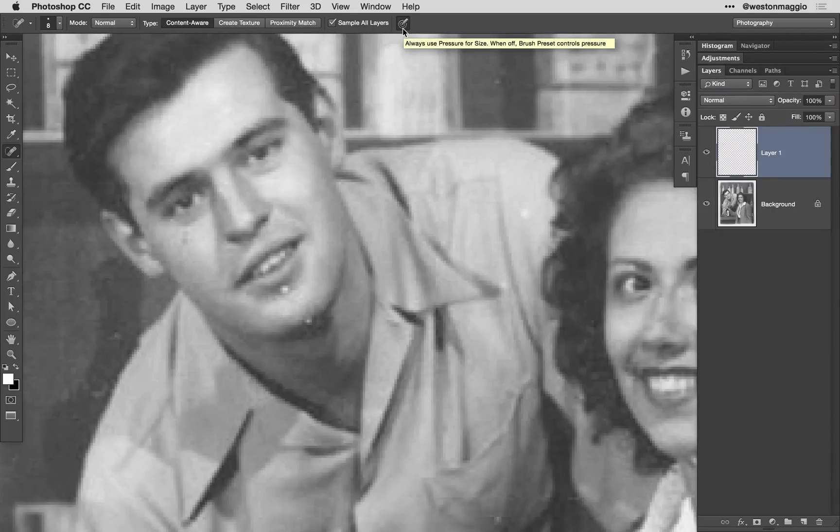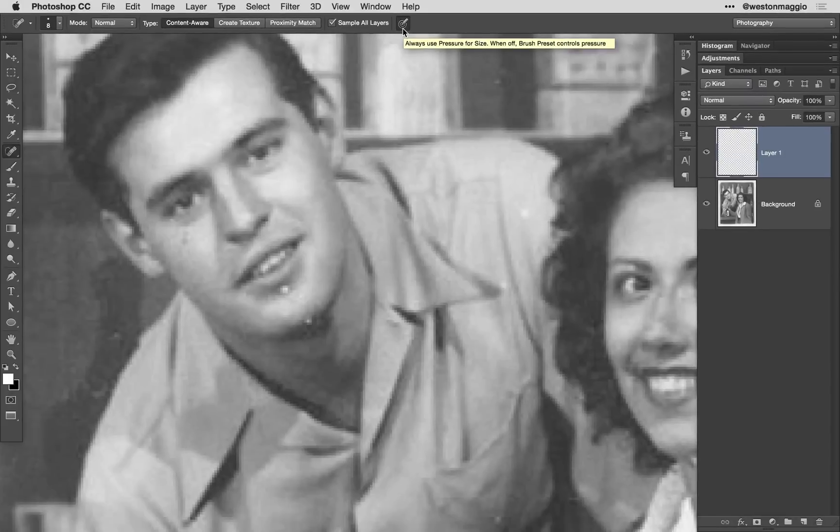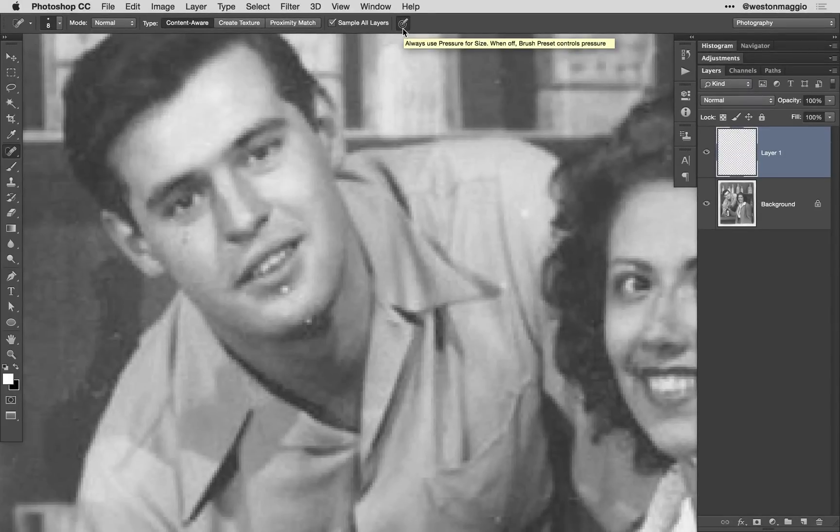To do so, I'm going to use the spot healing brush, making sure that I have the pressure control button on the options bar set so that I can adjust the size of my brush based on how hard I physically press my pen to the tablet. I'm just scrolling around the image, cleaning up the more obvious blemishes.